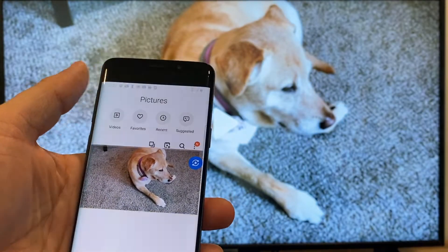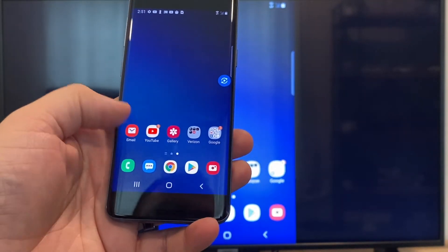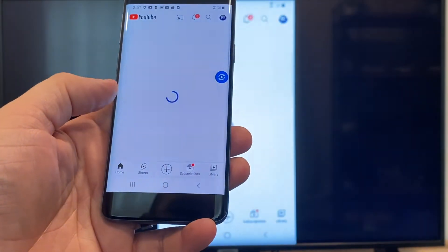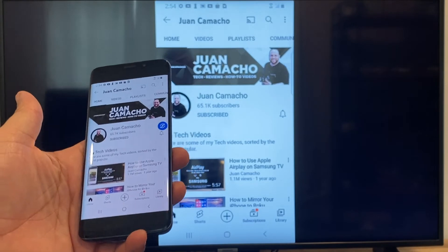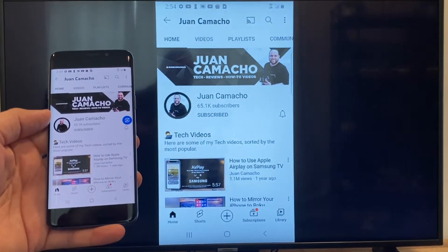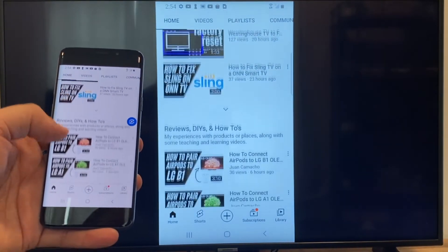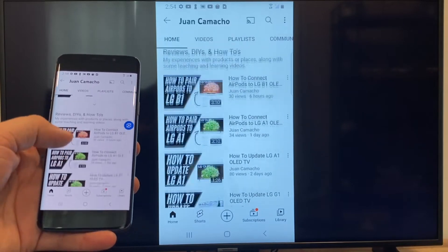Now say you want to play a YouTube video. Just go back to the home menu on your phone and click on a YouTube video. Right now it is just casting everything that is on my phone to the TV in vertical mode. I'm on the YouTube channel and just scrolling up, and as you can see, it's casting everything on there.